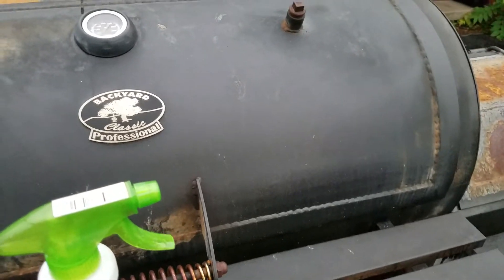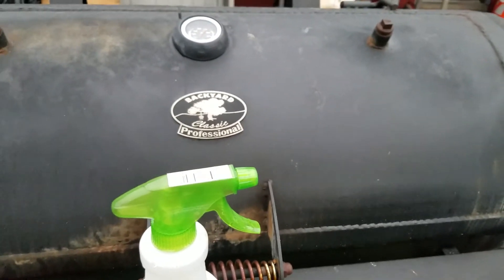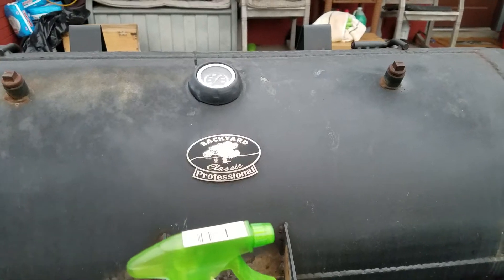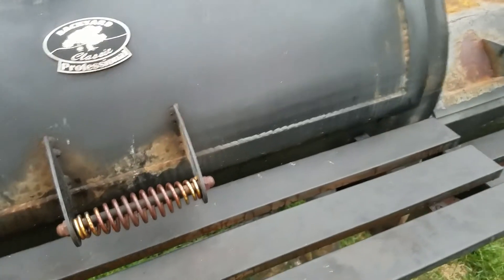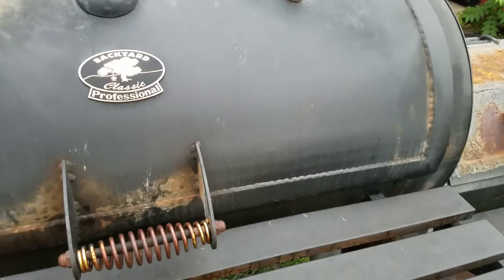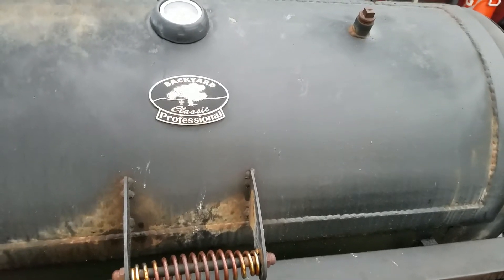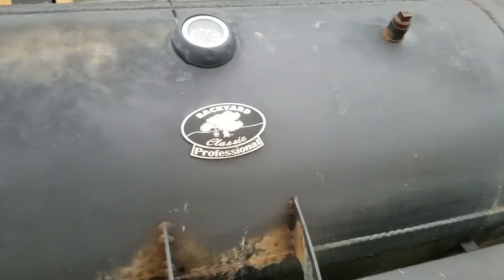All the meat was soft. I'd show y'all but they devoured it — there's nothing left. The wife put back a couple ribs for the boss at work so he could sample it, but out of a full chicken, two racks of ribs, and two pork loins, there's nothing left. All seven people ate every bit of it, so it turned out pretty good.